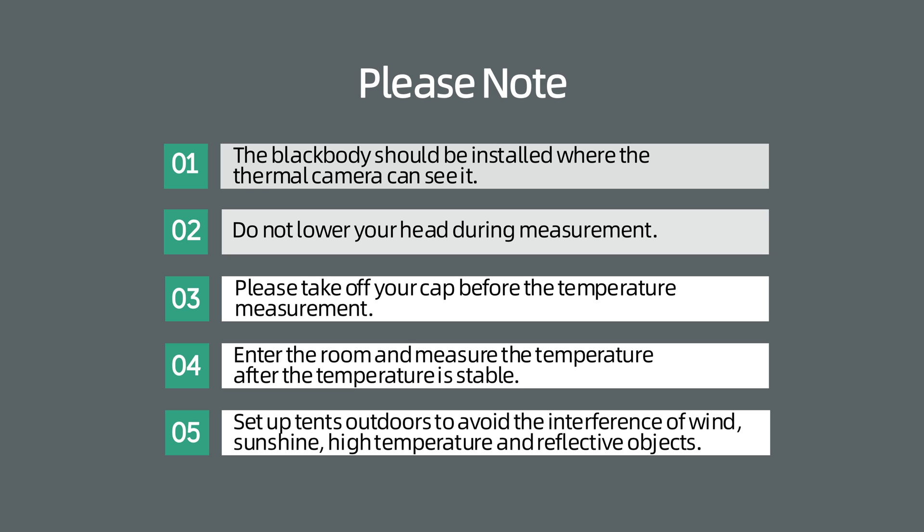4. Enter the room and record the temperature after the temperature is stable. 5. Please set up tents outdoors to avoid the interference of wind, sunshine, high temperature, and reflective objects.